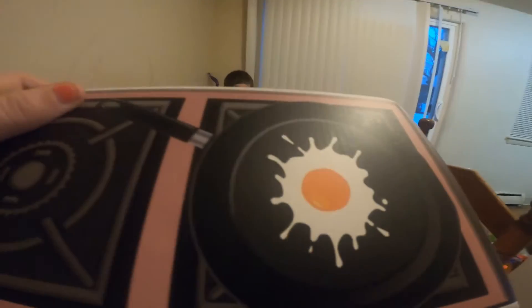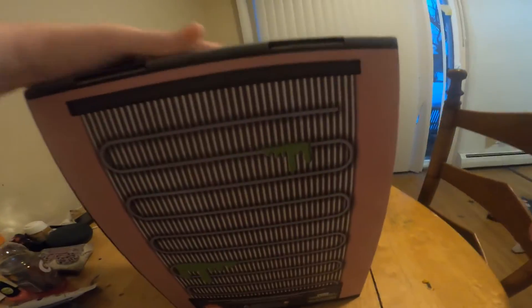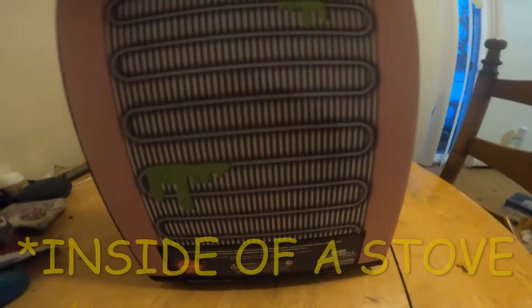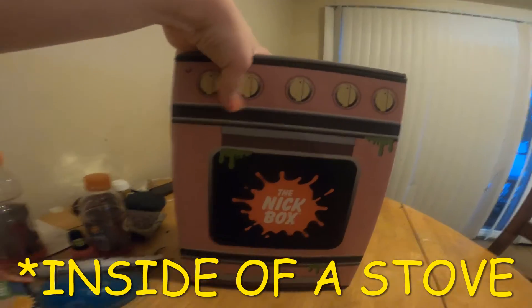Let me see the box, please. Thank you. So as you can see on top, we have a scrambled egg or boiled egg on like a broiler, which is really cute. Not exactly sure what this is supposed to be — if you guys have any ideas, please let me know. And then the back of the box.